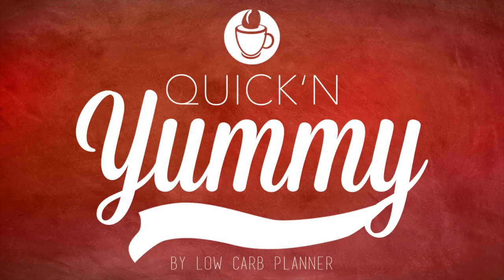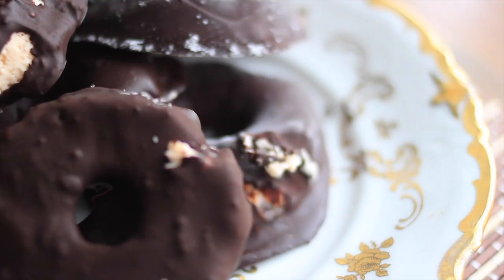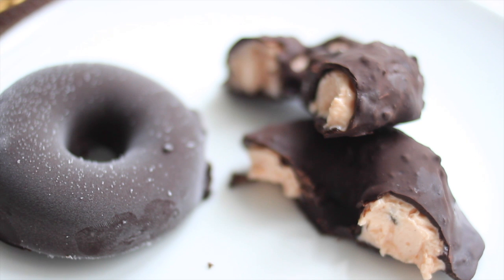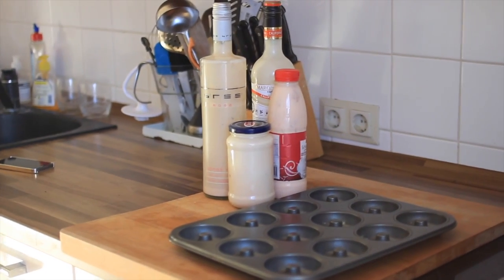Hi, I'm Christine from the Low Carb Planner and welcome to another great recipe. Today we'll make the best sweet treat: ice cream donuts. If you're a fan of healthy treats then keep watching this video. Make sure to watch until the end to get all the info on how to get the printable recipe. Christmas is coming up and this will definitely be a highlight dessert when you serve it. Okay, let's do it.